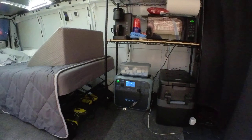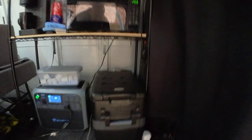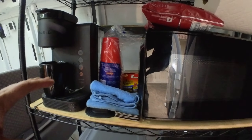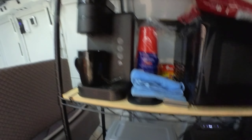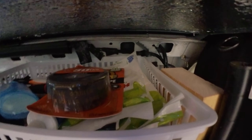I want to make sure my battery lasts as long as possible, so I run things selectively. I have this little mini fridge here with some drinks in it. I've also got a little Bluetooth speaker, microwave, coffee maker, paper towel dispenser. Up here I have some forks, coffee, sweetener, and just some miscellaneous stuff.